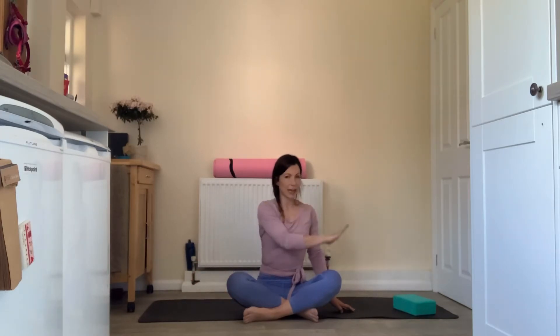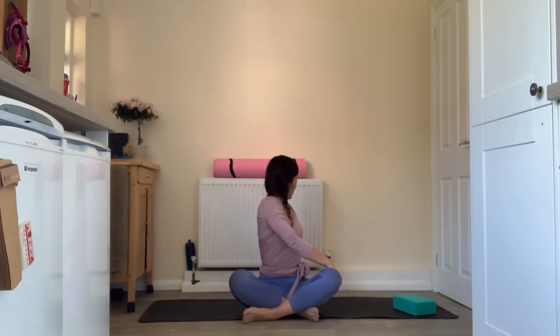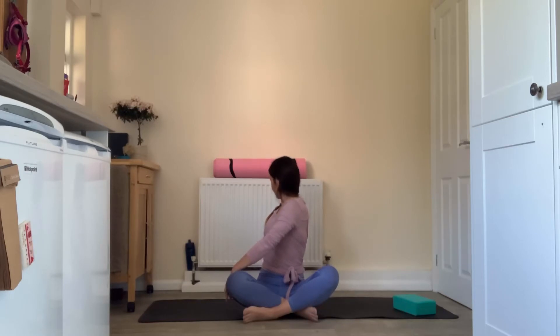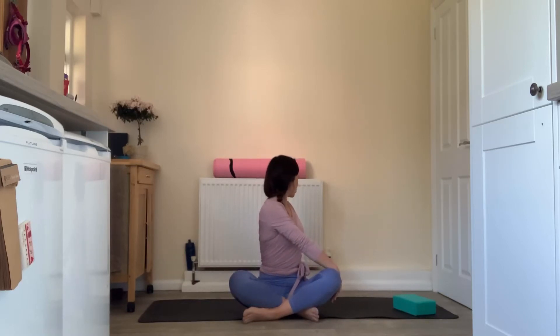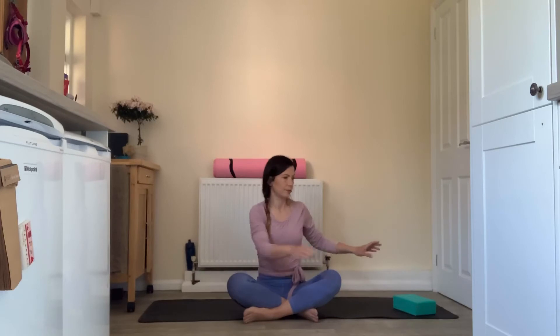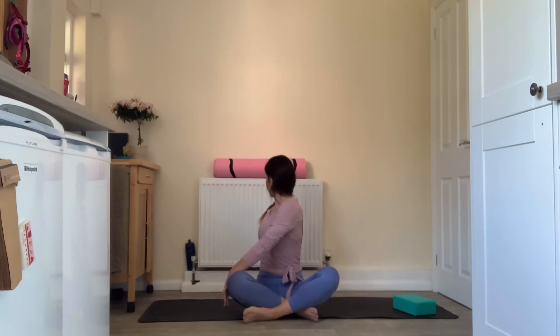From here we're going to find a little rotation through the spine. Inhale to bring your left hand up to your right thigh and exhale, swing your right fingertips behind and follow that right shoulder with your gaze. Inhale to centre, exhale to the opposite side. You can move in time with your own breath — each inhale coming through centre, each exhale twisting to one side and then the other, just trying to get a bit of rotation through the spine.